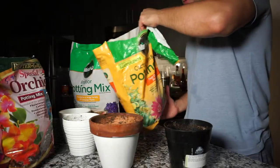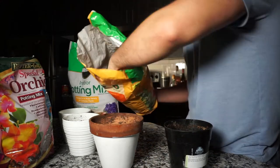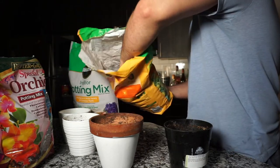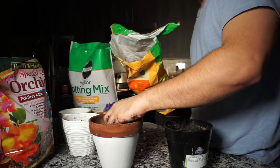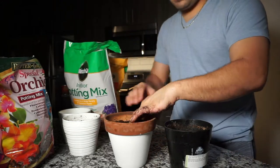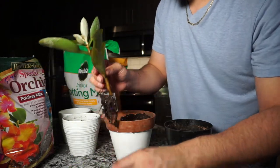I'll post an update in a week on this same video. We'll see how they react to the different soils. Okay, I'm going to use this one first — this is the cactus mix, great for succulents. I'll be using this one, and I'm going to put the most beautiful one in here — I'm going to do an experiment with this one.